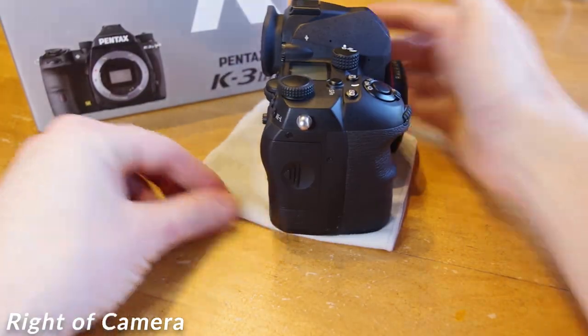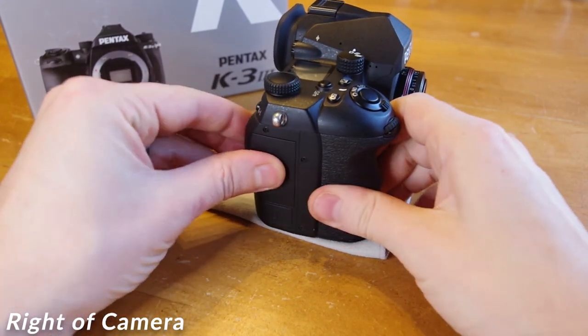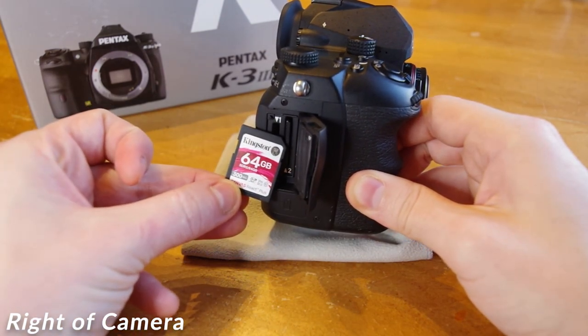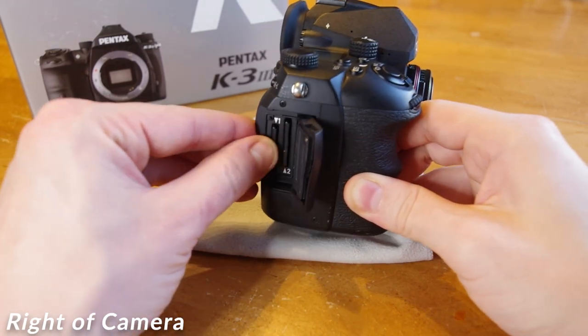On the right side of the body is the memory card compartment — slide open to release. The K3 Mark III has two SDXC card slots. The primary card slot uses the newer UHS-II format, while the backup card slot uses UHS-I. Beneath the SD compartment is another rubber cover which houses a remote shutter release port.